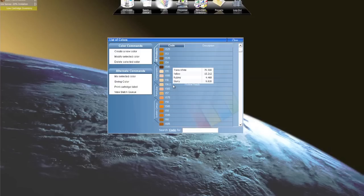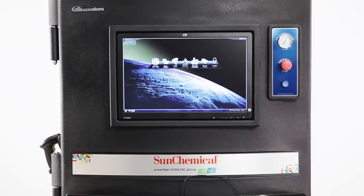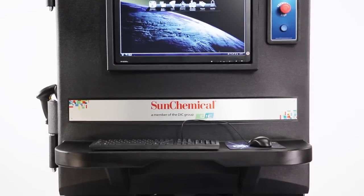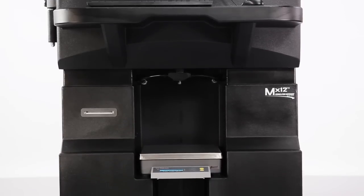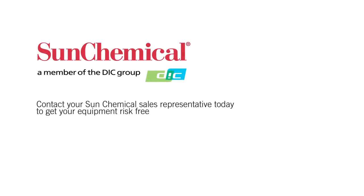As print salesmen are finding out, ad agencies and demanding corporate buyers love this feature. You need an edge in today's competitive marketplace that your employees, clients, and your bottom line will appreciate. The MX series, now used by hundreds of top printers, is your proven answer. Commercial sheet-fed printers finally have an automated solution to mix spot colors on demand in the quantity they need. Try it risk-free and find out how easy it is to decrease your operational spend. Contact your local Sun Chemical sales representative today.